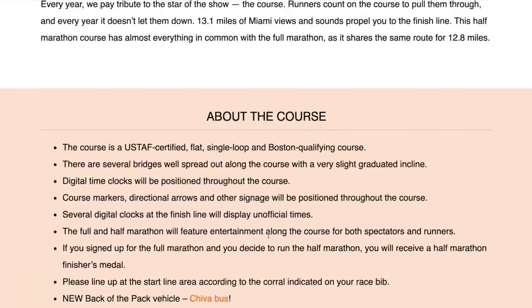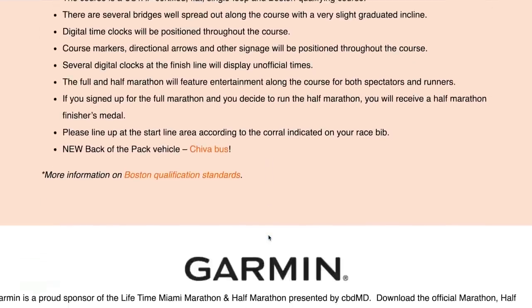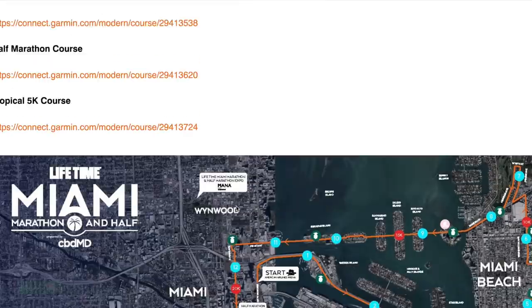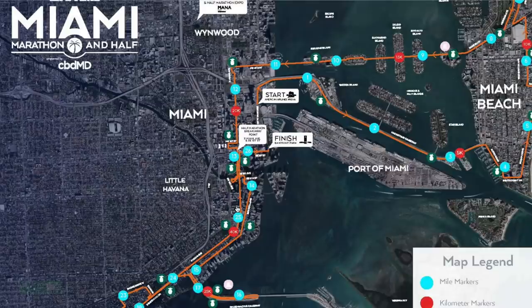It's the Miami half marathon, sponsored by Lifetime. If you're interested, I'll try to link to it down below in the description. I will reveal my goal times and my training plan for the race in future vlogs, probably in the next couple of weeks as we move toward the training block.